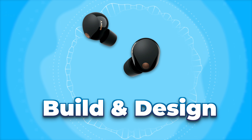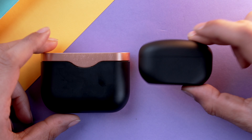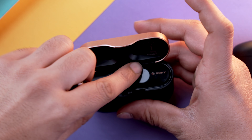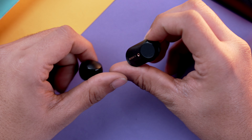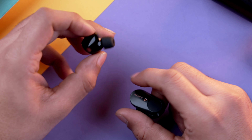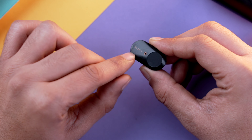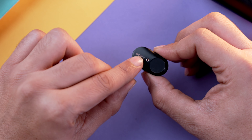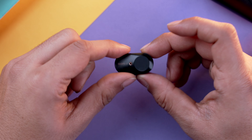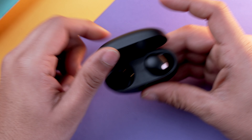Let's discuss the build quality and design of the XM5. Comparing it to the XM3, you can see it is almost two-thirds the size. The buds are pretty well shaped — comparing to my XM3, it looks like an ancient Bluetooth device we used to wear back in the day. The XM5 looks quite premium; this golden accent gives it a premium look. I've been using the XM3 for quite a few years and the branding has started vanishing, but otherwise the build quality on the XM5 is phenomenal.